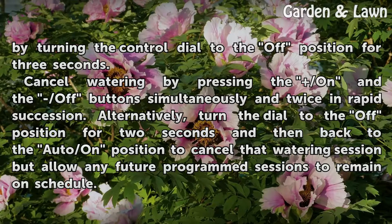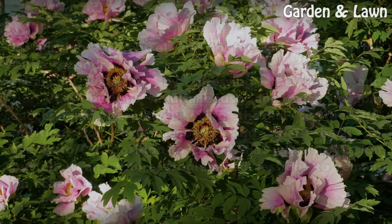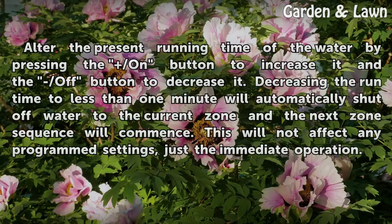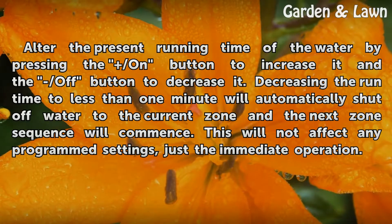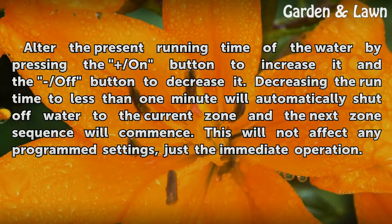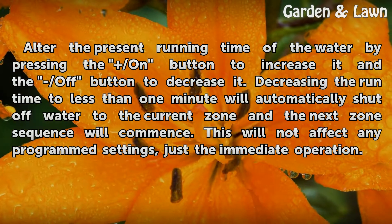Cancel watering by pressing the on and off buttons simultaneously and twice in rapid succession. Alternatively, turn the dial to the off position for 2 seconds and then back to the auto/on position to cancel that watering session but allow any future programmed sessions to remain on schedule. Alter the present running time by pressing the on button to increase it and the off button to decrease it. Decreasing the run time to less than 1 minute will automatically shut off water to the current zone and the next zone sequence will commence. This will not affect any programmed settings, just the immediate operation.